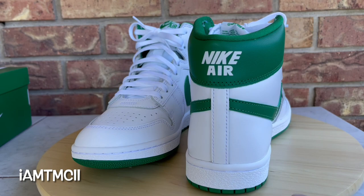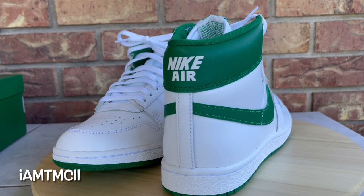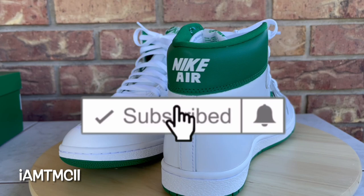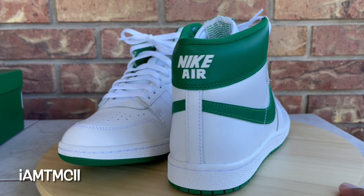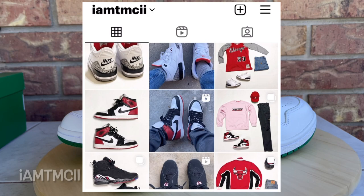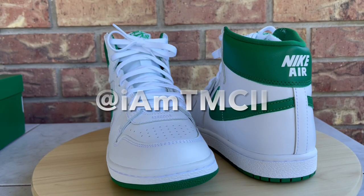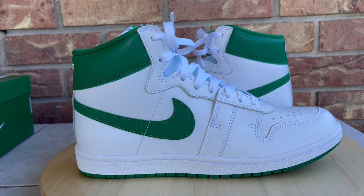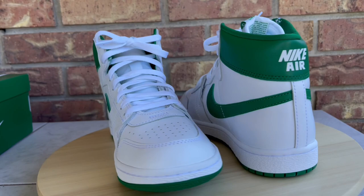What's going on YouTube fam — today I'll give you guys a quick look at the pine green Nike Airships. If you're new to my channel, welcome, thanks for dropping by. Do me a huge favor: hit the subscribe button and click that notification bell so you get notified when I post new content. I'm also on Instagram and Twitter at IAMTMCII. After you watch, if you enjoy it, hit the thumbs up — it really goes a long way.